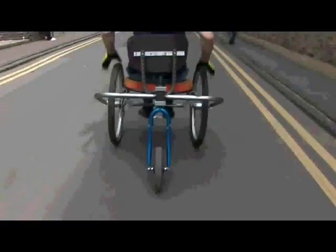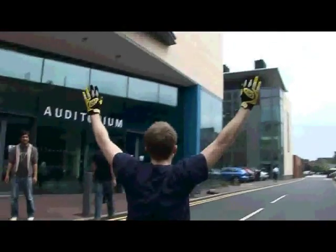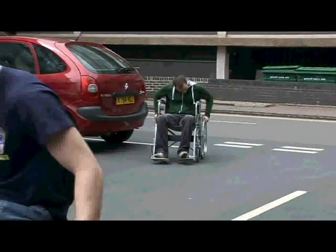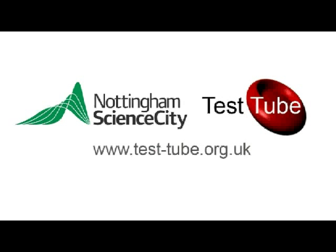How's it riding mate? It's good, it's good. It's got a nice ride. How's the other one doing? There we go! It's good — more time, more time.